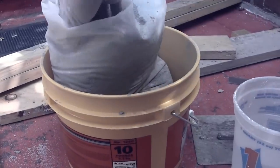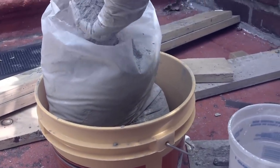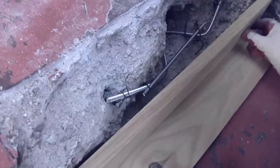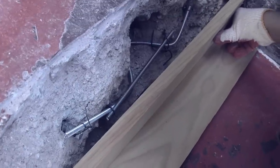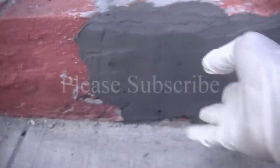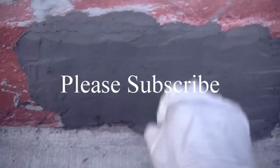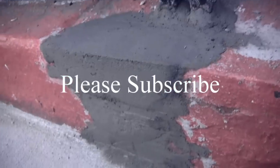You know the drill — you gotta mix it up. Read the packaging to see how to mix it, or you can make it like creamy peanut butter. Take your delicious creamy peanut butter and stuff it in there. Put some little planks to hold it, and then after about fifteen to twenty minutes, you get a nice, solid piece of concrete.